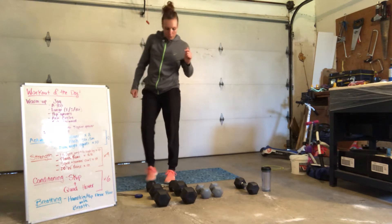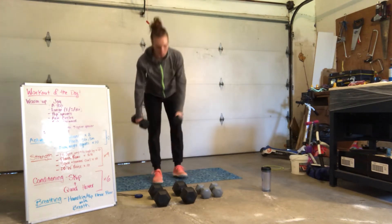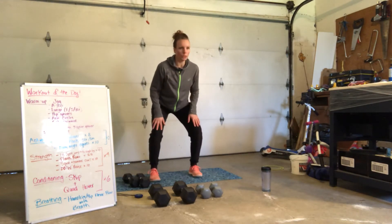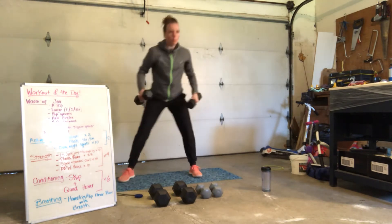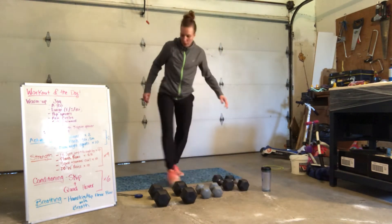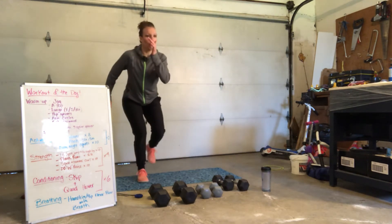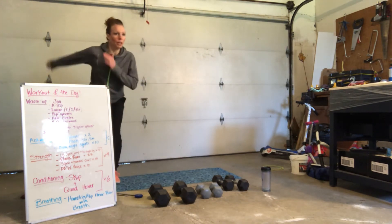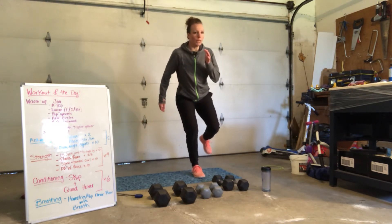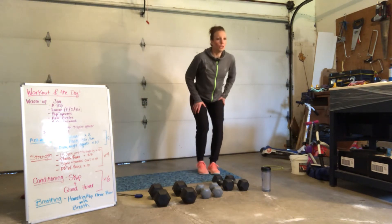Great job. Grab some water while I show you what we're doing next. We're jumping into some jump squats. You can either do it without weight — body weight is fine. Land and stick it for a second or two, making sure your knees are always in good position. If you want to add a dumbbell or two, you can. If you want, add on with a lateral jump — stick it on one leg, find your balance, then from the other side. We've got 10 to do — you pick.